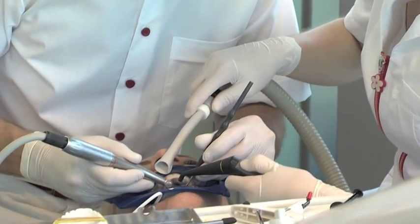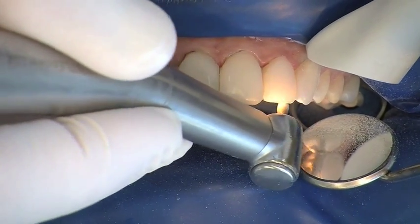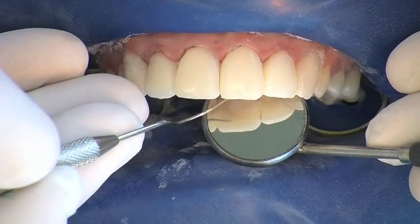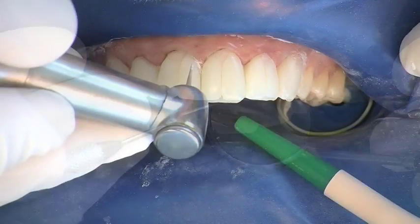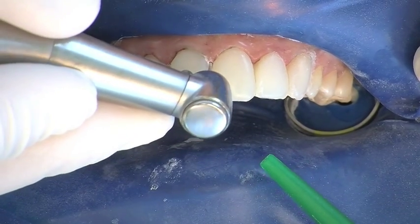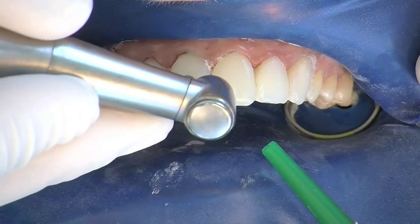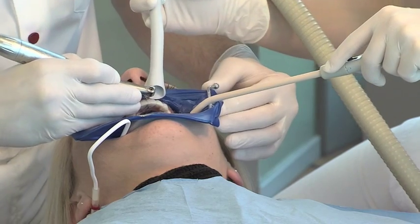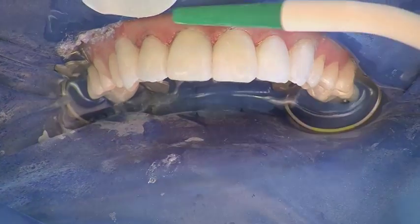Large excesses are removed palatally with a pear-shaped coarse diamond burr and surface continuity is checked by a probe. Cervical areas, especially towards the interdental areas, are treated with a thin 40-micrometre flame-shaped diamond burr. 40-micrometre ProxaShape files are used to achieve optimum smoothing cervically.